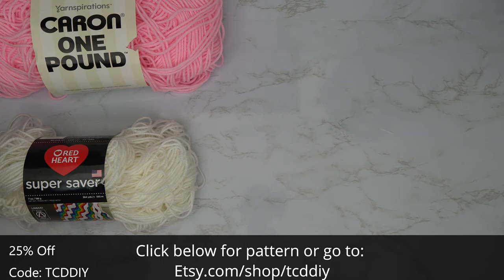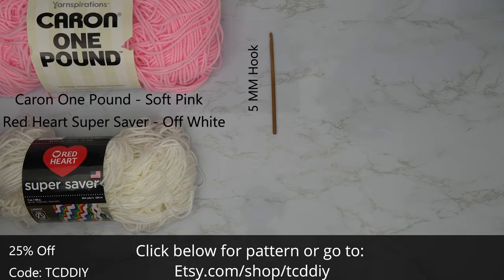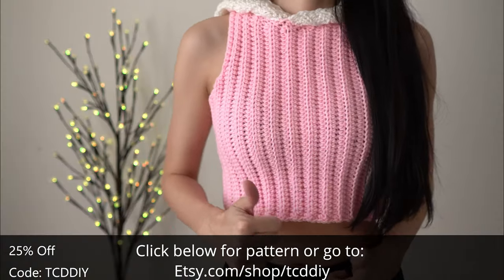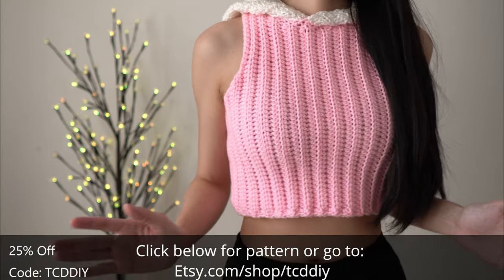For this project any category 4 yarn will work, but I used a quarter skein of Caron 1lb in soft pink and a skein of Red Heart Super Saver in off-white. As for tools: a 5mm hook, scissors, stitch markers, and a tape measure. There's a written pattern down below. Use offer code TCDDIY for a discount off any $9.99 plus order.